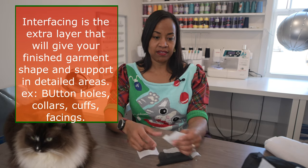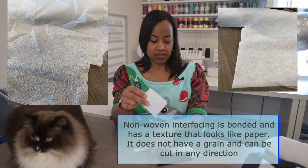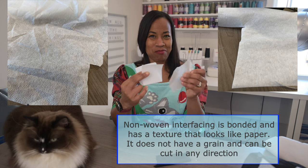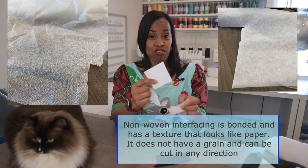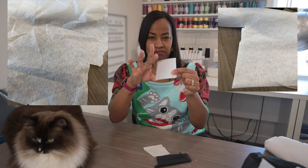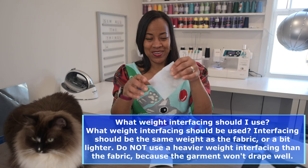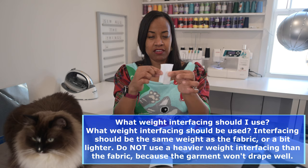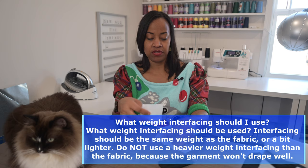You'll also find non-woven interfacing. These three are examples of non-wovens in different weights. This is a lightweight, this is a medium weight, and this is a craft weight. The craft weight is very heavy and extremely stiff. The lightweight is very, very thin. The medium is still kind of bendable, but when you flick it, it actually moves. So the weights are different for these three.